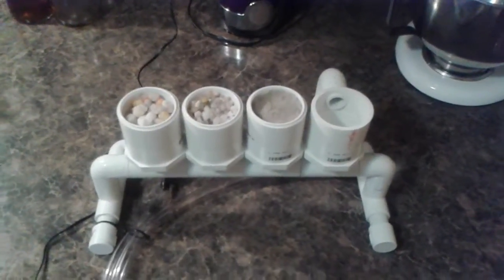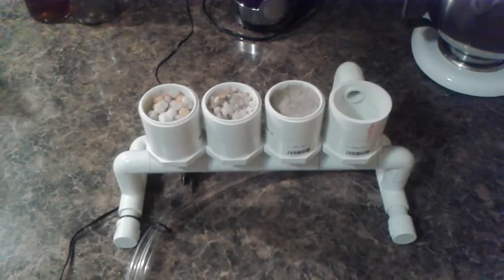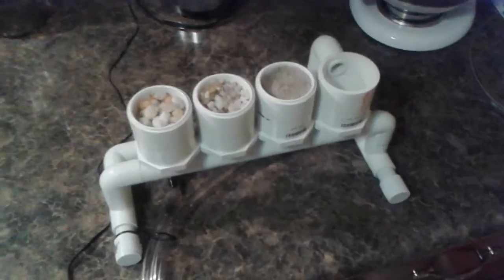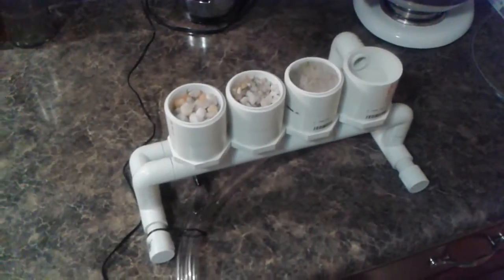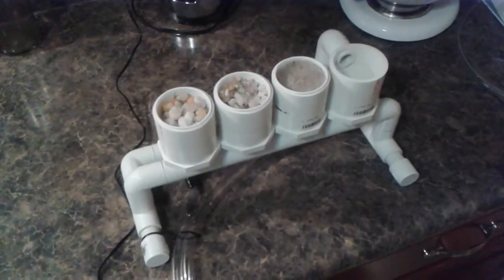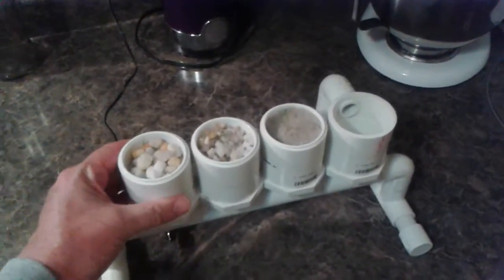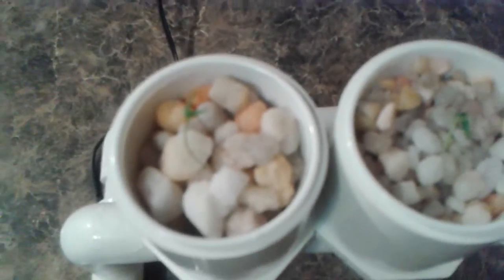This is part two of the FFA hydroponics project. See part one for the big one, which turned out really well, and we're going to state competition in Macon. I built this little tiny demo hydroponic system.